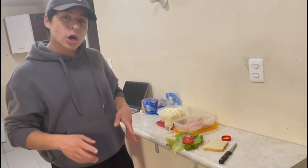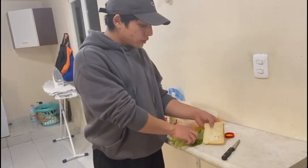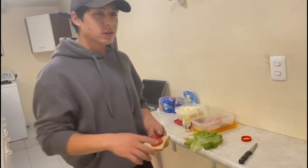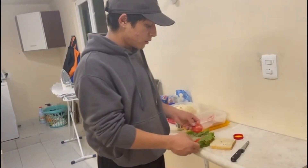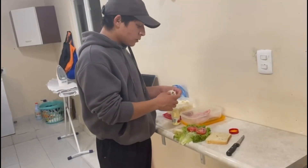After that, you need to put the tomato slices on the lettuce — not directly on the bread. This is because if you put them on the slice of bread, the bread will turn wet, which is very unpleasant. So place them on the lettuce.